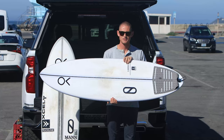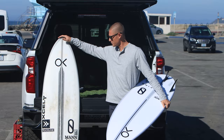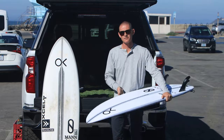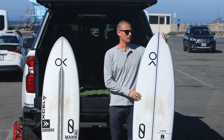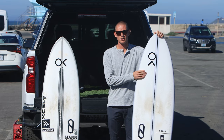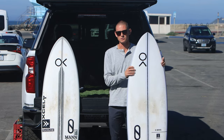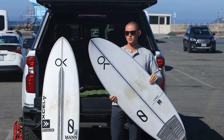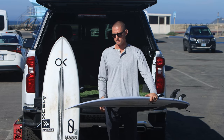Size-wise, this is the 5'7 at 28.1 liters. My custom is a 5'6 at about 27.5 liters. I ride it about two to three inches smaller than my normal shortboards — my FRK is 5'10 and this is 5'7. I've surfed a 5'6 as well and it goes really nicely. Depending on how much foam you want, you can size up or size down as you prefer.